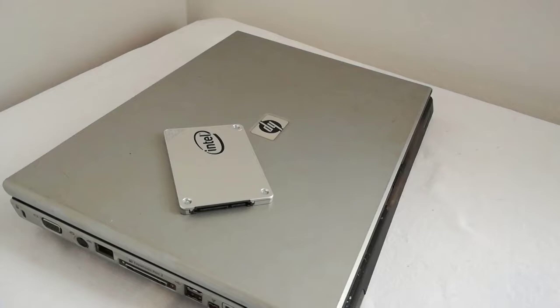This is an easy upgrade. For the upgrade I need the SSD of course and a Phillips screwdriver.